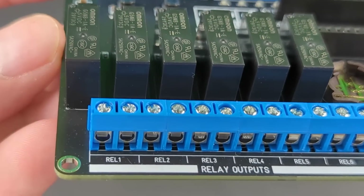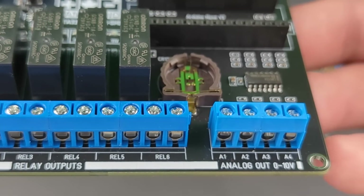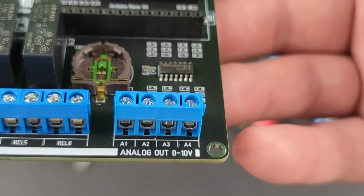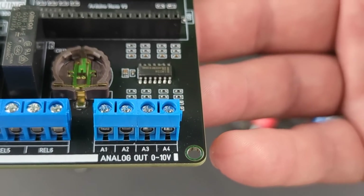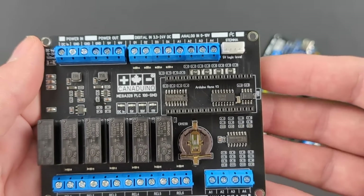The six relay outputs can switch loads up to 5 amps, and the four analog outputs are able to control 0 to 10 volts devices like HVAC dampers, variable frequency drives, or dimmable ballasts for lighting applications.